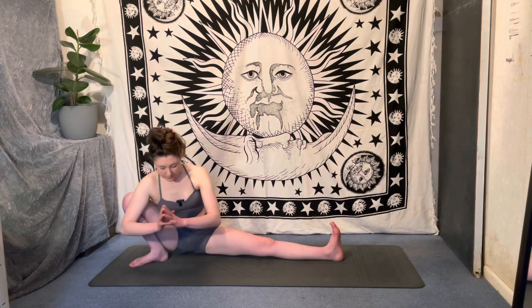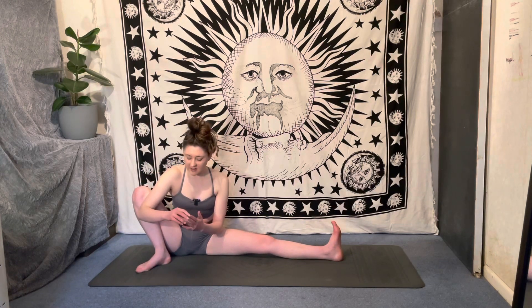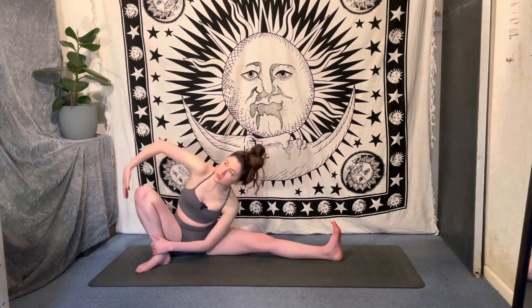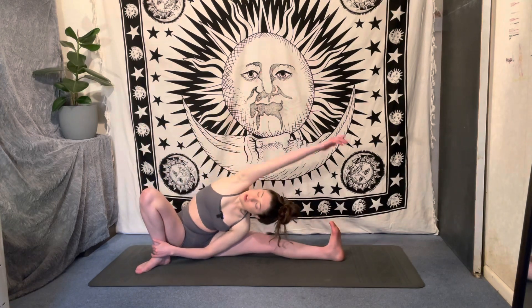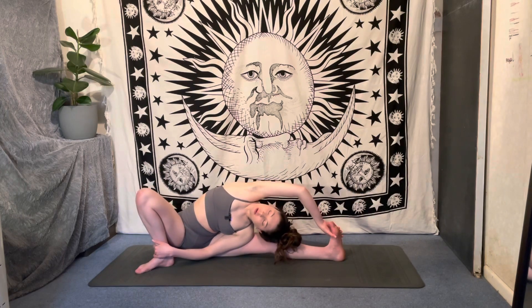Now just pop your bum down on the floor, grab hold of that right ankle with the left hand, and then sweep that right arm up and over, reaching towards the left toes, coming into a side body stretch.